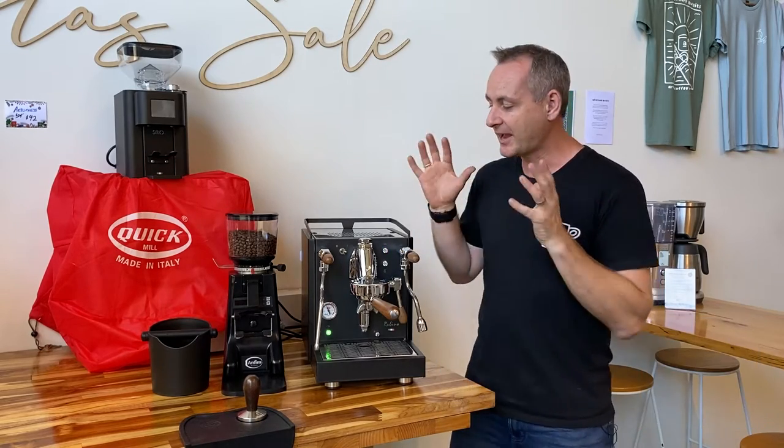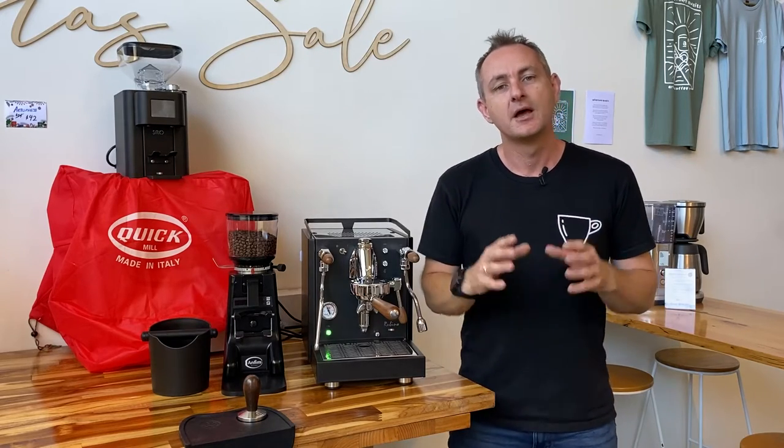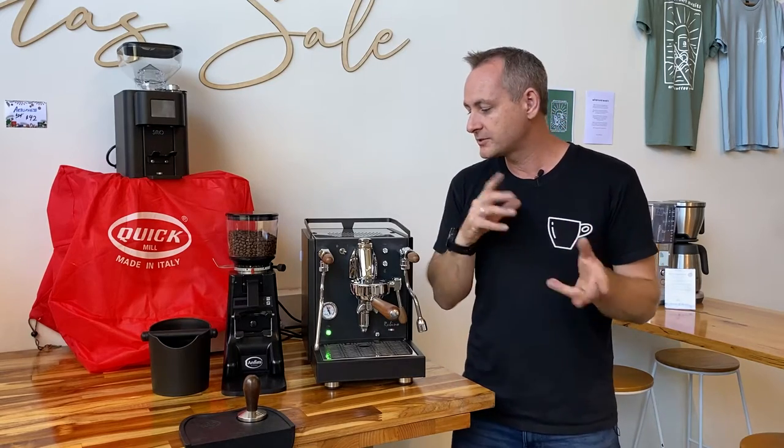Today we are looking at HX machines. They're super popular, they're everywhere in a whole range of different products, but how do you get the best out of them?